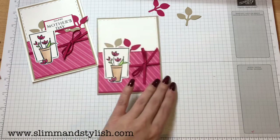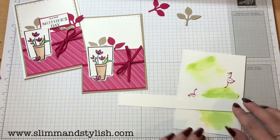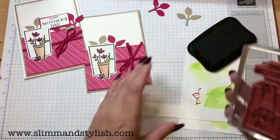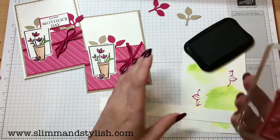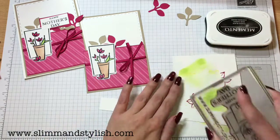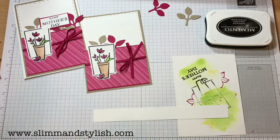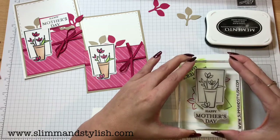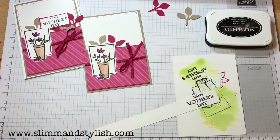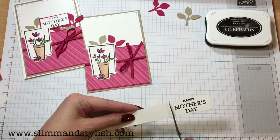Then I want the stamp again — scrap piece of whisper white there, I've grabbed a bit of whisper white that I've ruined by stamping too much on, just in case I don't get it the right bit. I'm going to stamp this off before stamping it on because I've just re-inked my memento — look at it, it's very inky, my 'Happy' blurs all into one word. So now I'm just going to stamp that down: Happy Mother's Day. Normally you wouldn't get that good an impression if you stamped off, but I've only got it because I just re-inked that pad.